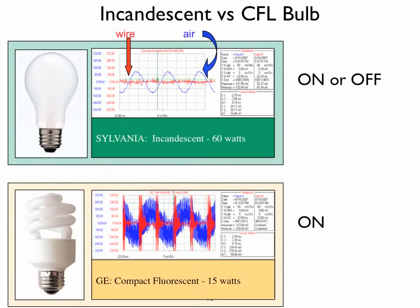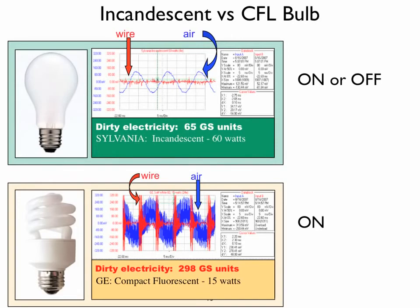When we used a compact fluorescent light bulb — in this case a General Electric 15-watt bulb — this is the spectrum we obtained. Everything in red is coming from the wire; everything in blue is coming through the air. The dirty electricity in the first example with the incandescent light bulb measured 65 GS units, whether the light bulb was on or off. That bulb does not contribute to dirty electricity. However, with the compact fluorescent light bulb, the dirty electricity jumped to 298 GS units.